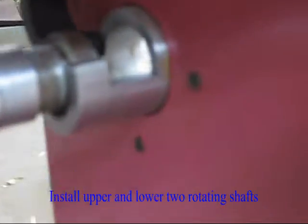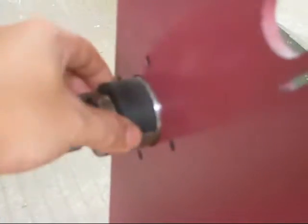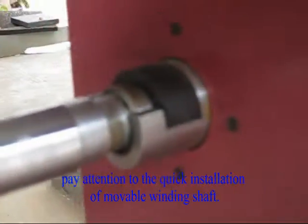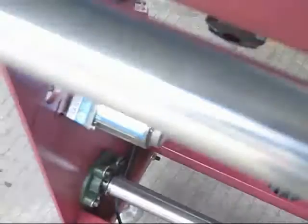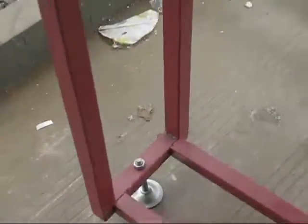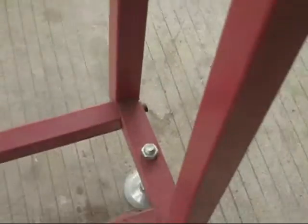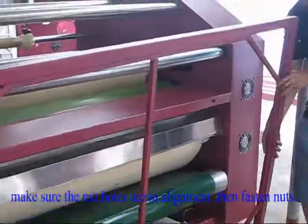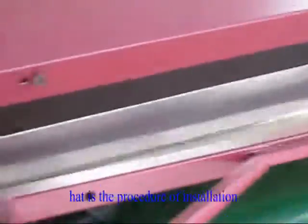Install upper and lower rotating shafts. Pay attention to the quick installation of the movable winding shaft. Install the connection table, make sure the nut holes are in alignment, then fasten nuts. That is the procedure of installation.